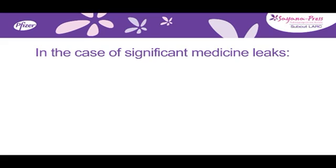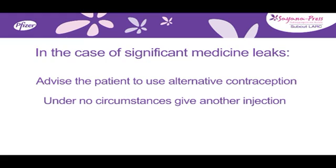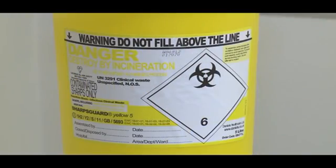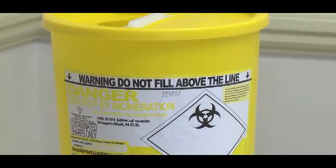In the case of significant medicine leaks — that is more than one to two drops — it is important that you advise the patient to use alternative contraception. Under no circumstances should you attempt to give another injection until the next scheduled injection. After administration, dispose of the used injector in a safe and proper manner according to local guidance for disposal of sharps.